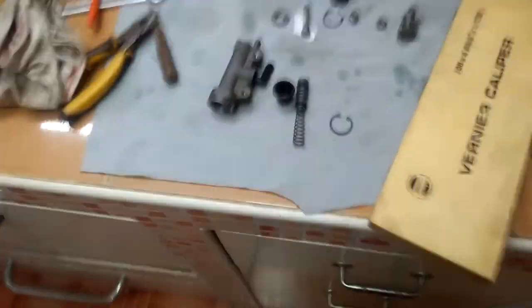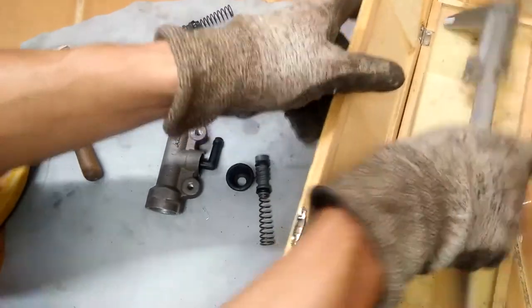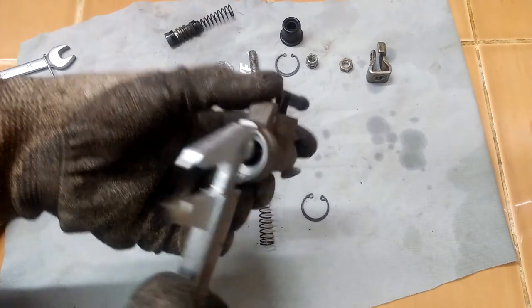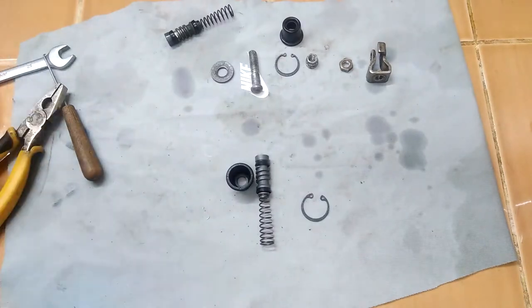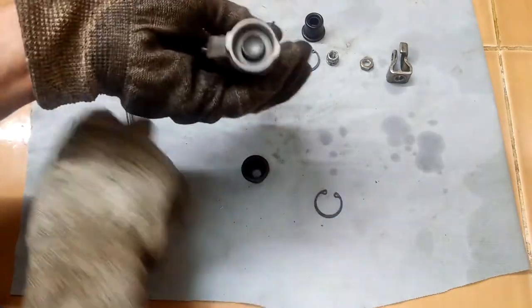I start reassembly by thoroughly cleaning all parts that I will reuse. I measure the bore on the master cylinder to make sure that it is not more than 12.76 mm in internal diameter. As you can see on the master cylinder body, it says ½ — that is the bore size, ½ inch, which is equivalent to 12.7 mm.